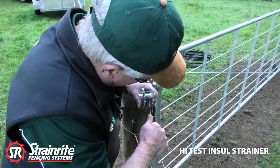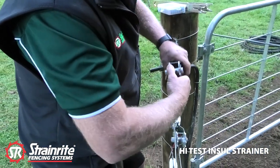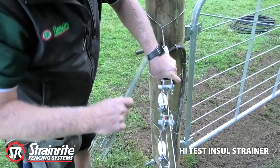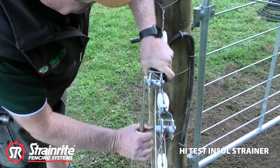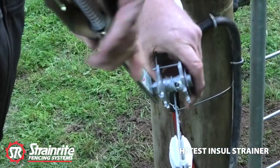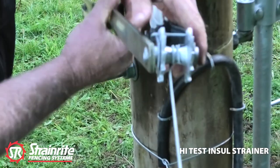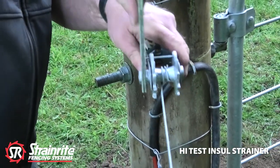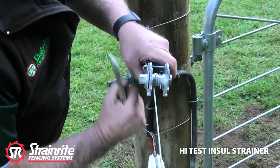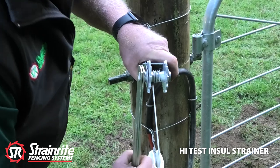We're ready to thread this through and crank it up, take it through there, put a bit of pressure on, keep that downward pressure on while we're cranking it up and try and get the wire sitting beside itself nice and neatly. I want a minimum of three full turns on there — it's looking good.